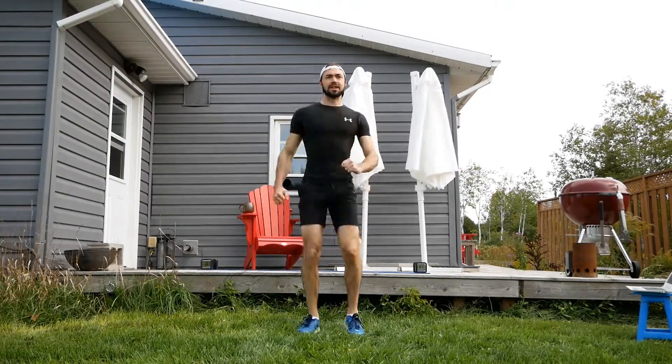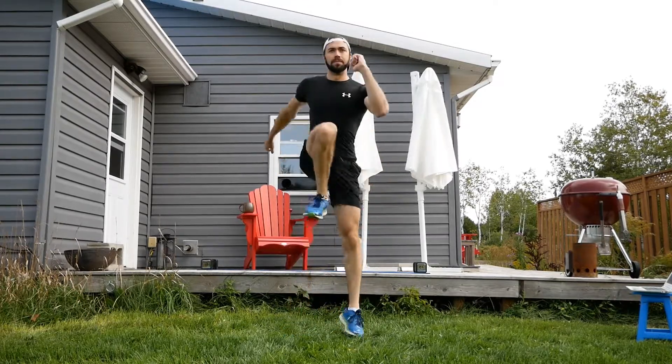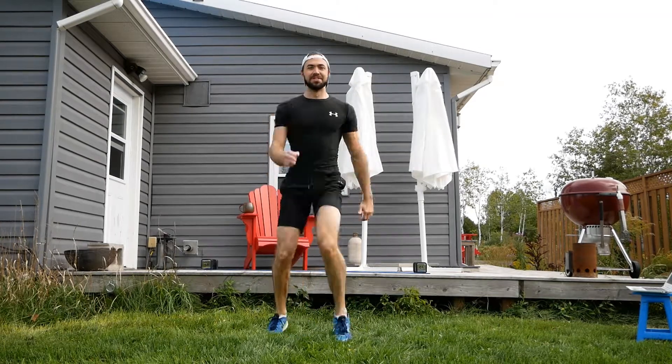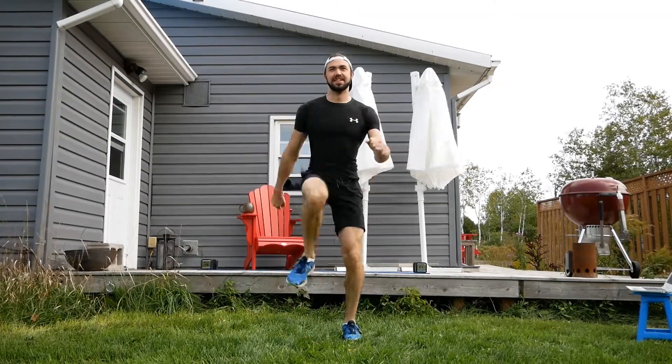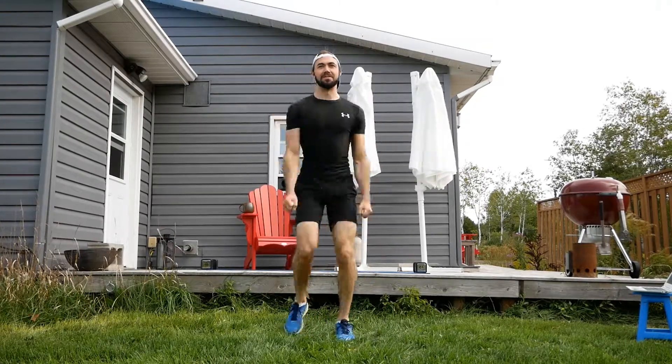Get those knees up nice and high. If you want a little bit of a challenge, you can always do a bit of a skip. If you detest your downstairs neighbor, just do this — they'll love it. Just kidding, don't do that. We want to love and respect everybody.